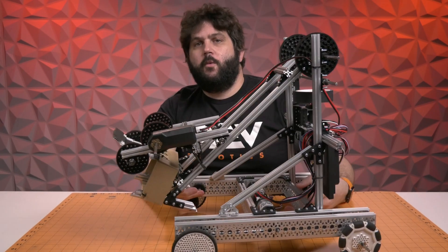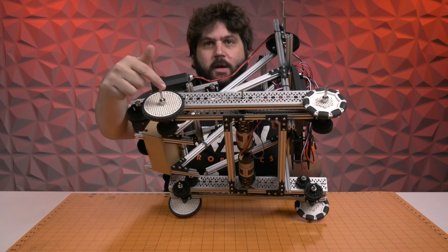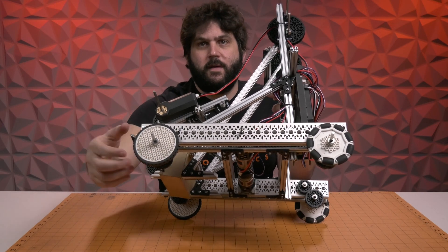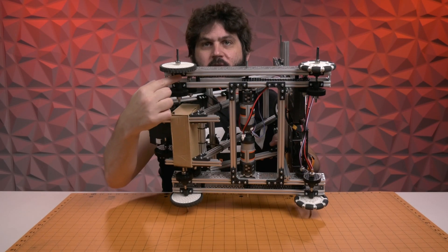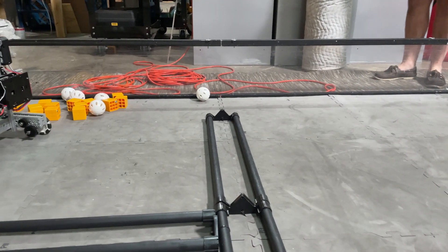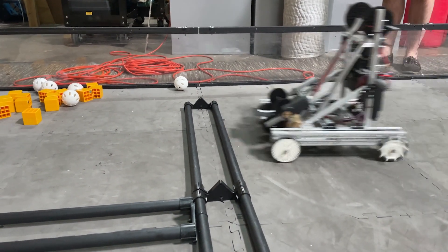For the drive train, we used a modified version of the FTC Starter Kit drive train, with the major difference being that we dropped the axles. Normally with the FTC Starter Kit drive train, the axles are running through the central holes in our channel, but that did not give you enough ground clearance to drive over the pipes to get into where all the game pieces are. So, all we did was use some of the pillow blocks in our channel, dropped the axle, and went with a four-wheel drive method with the two motors included in the kit. This robot drives over perfectly — it goes over the bumps just fine as you see in the video.